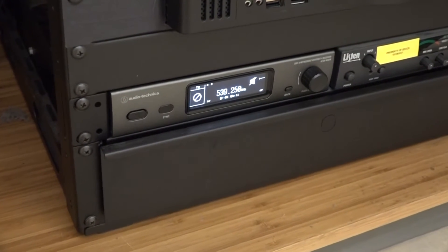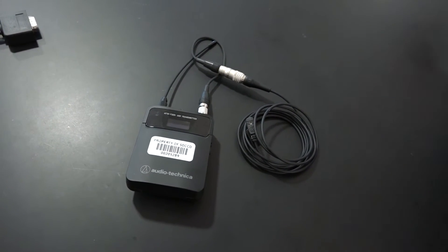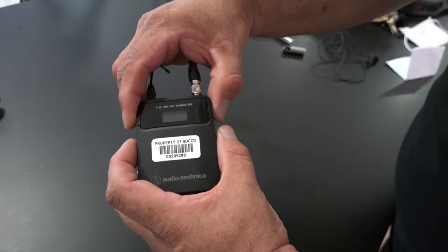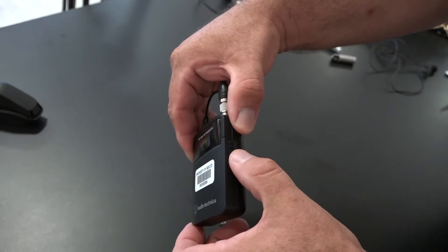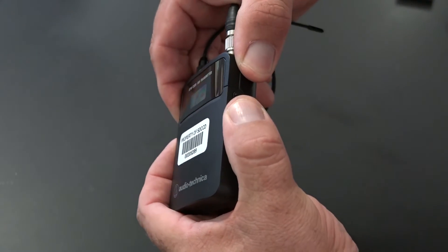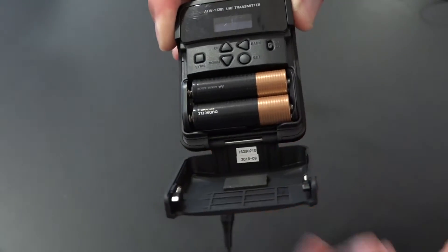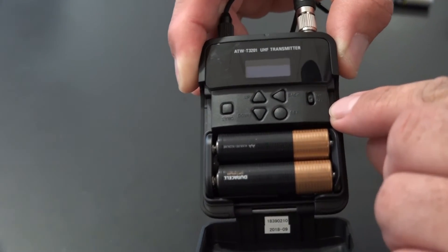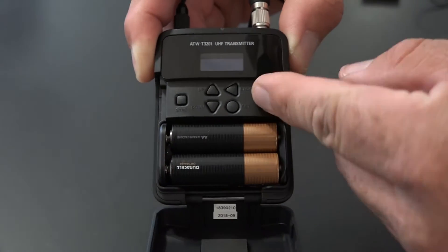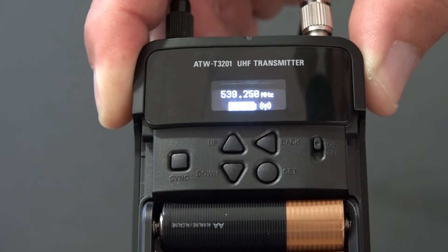Next, you'll need to locate the microphone transmitter. The transmitter should be in the pullout drawer at the bottom of the AV rack. Once you locate the transmitter, open the door at the front of the transmitter to access the power button. This can be done by simultaneously releasing the latches on either side of the transmitter. The power button is located on the inside, and you will need to turn the switch upwards to power on the transmitter.